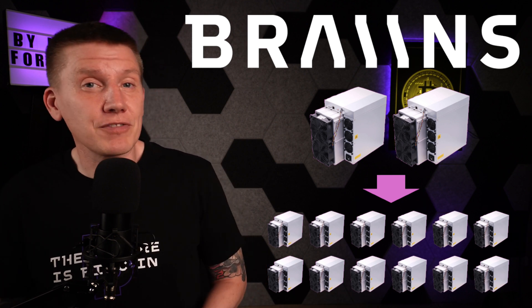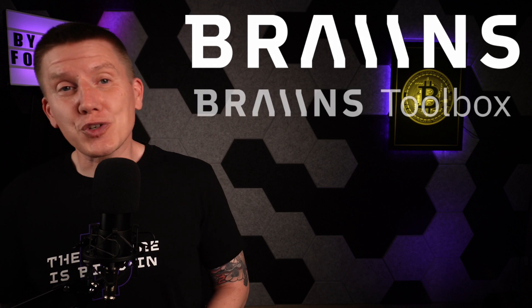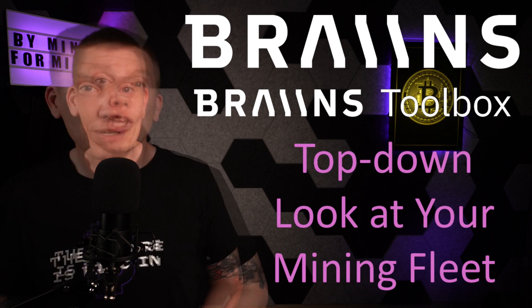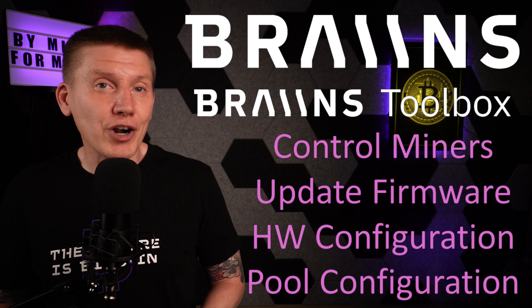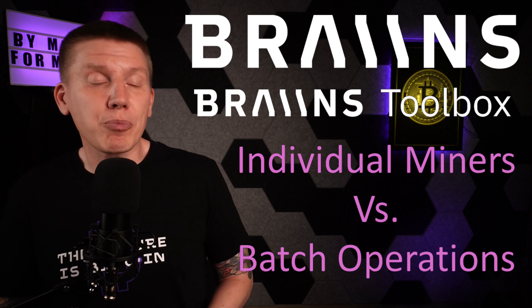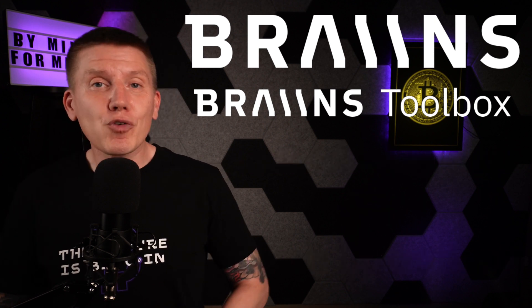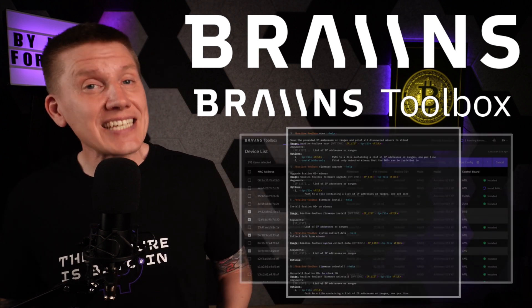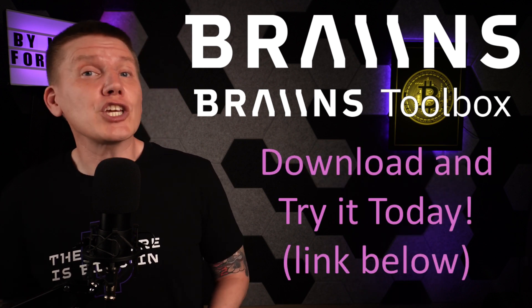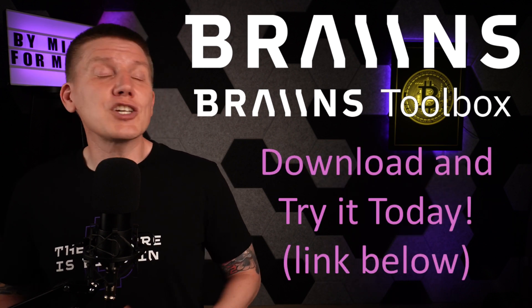Before getting on with the video, I want to mention some sponsors of the channel, the first being Brains. When you step up beyond a home setup and start to run more than just a couple miners, managing your entire mining fleet can be a challenge. The Brains Toolbox allows you to have a top-down look at every miner in your farm. You can start and stop miners, update miner firmware, and adjust configuration and performance settings. You can make changes on a miner-by-miner basis or do batch operations across subsets or your entire mining fleet. The software has a great UI, but it also has extensive command-line input capabilities. And best of all, it's free. So if you're ready to start managing your mining setup like a pro, the Brains Toolbox is ready and waiting for you.